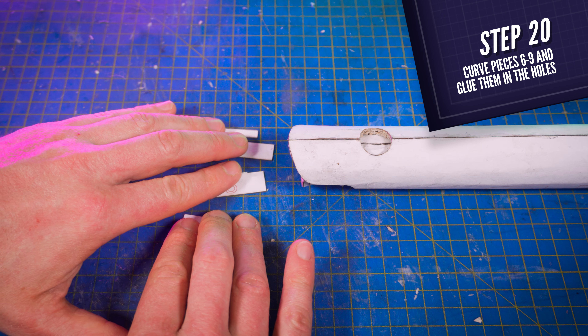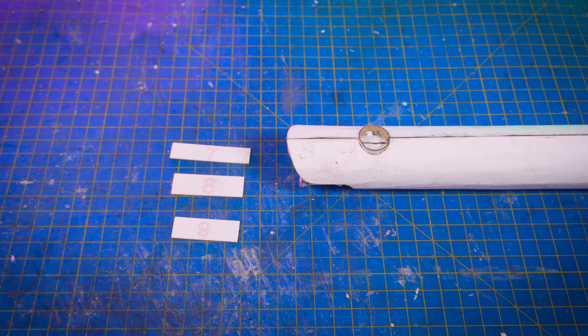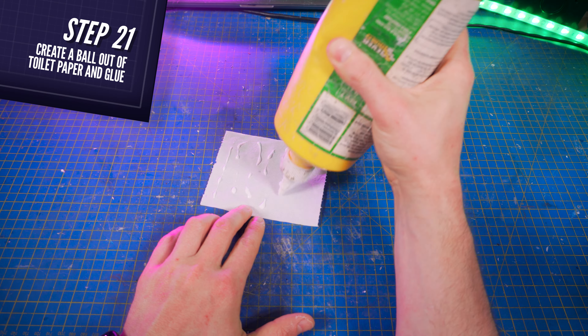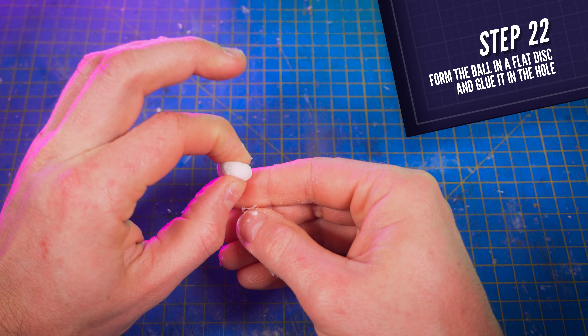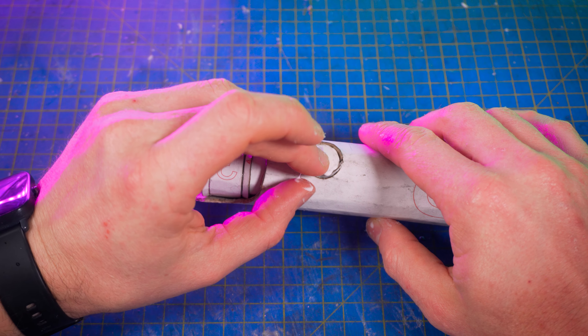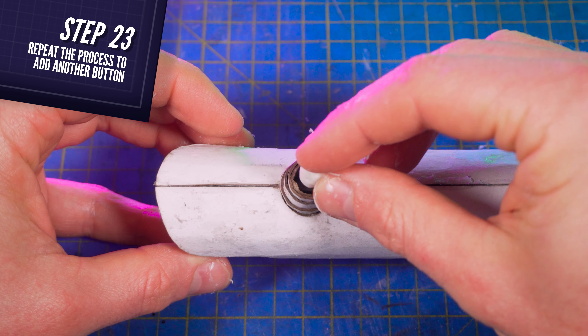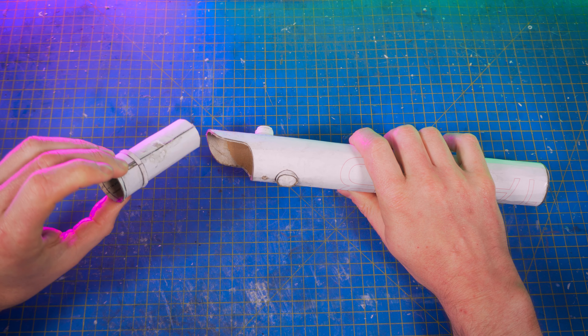Next, cut pieces number 6, 7, 8, and 9, and glue them inside the bottom hole following the number order. Then apply some white glue on a sheet of toilet paper, make a tight ball from it, and shape it to make a round disc. We're going to use it to make the top button of the lightsaber, and make another one the same way for the bottom button. Once again, make sure that you can still remove the inside element.